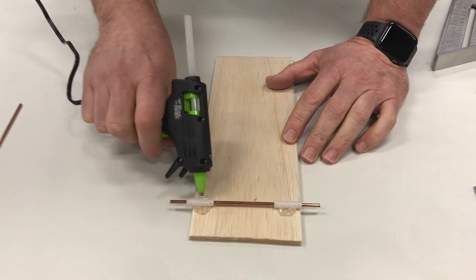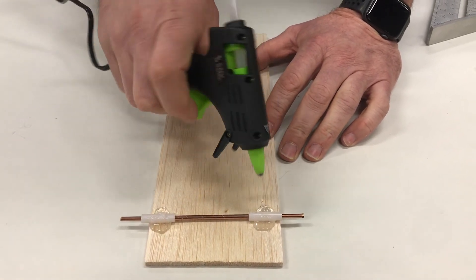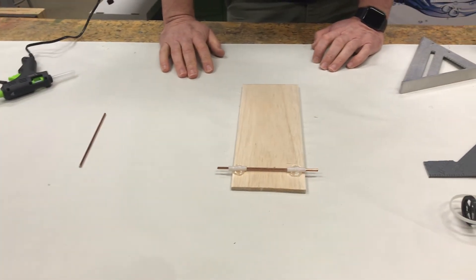Then you can pull the t-square straight back and add some glue to the back side of the bearing as well. And that's it — that is how you put on the bearings.